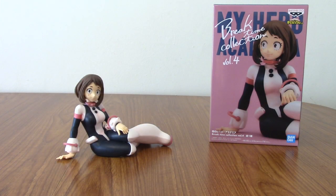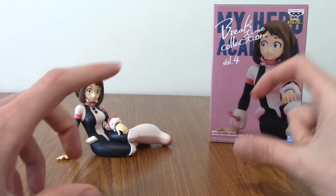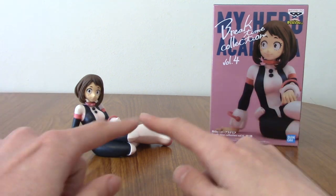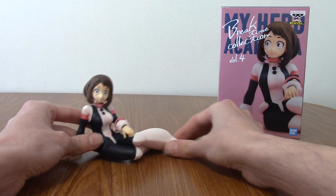Alright, I'm back. I'm kind of impressed — she came all in one piece, there was no assembly required. Usually with Banpresto they'll come in like two pieces just to cut down on the possibility of them bending, but I guess she is one chunky statue so it makes sense. It is time to take a look at her.